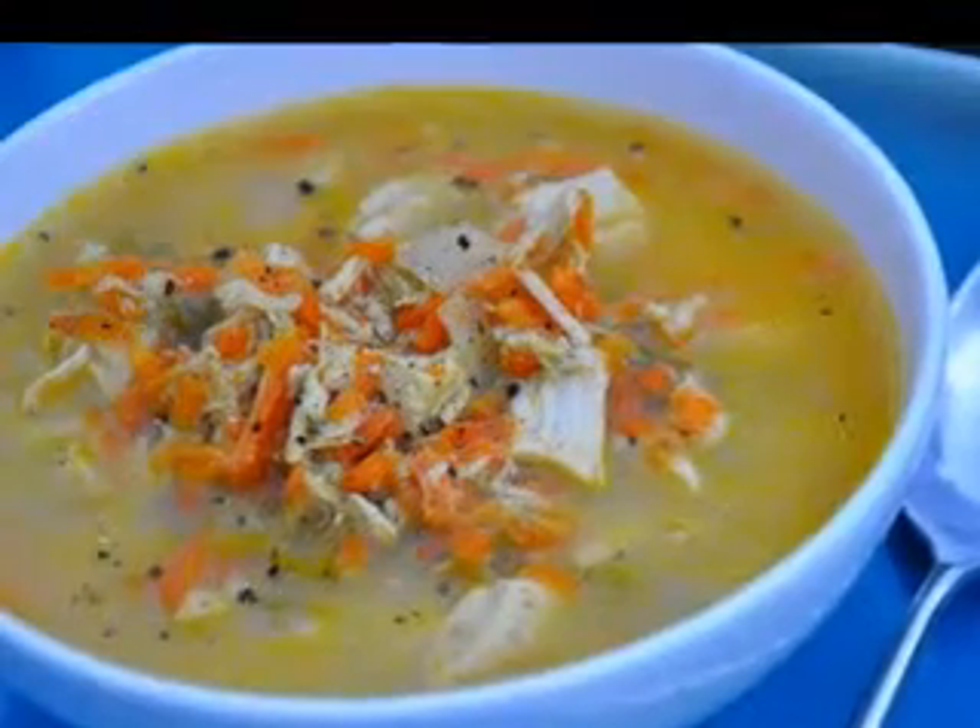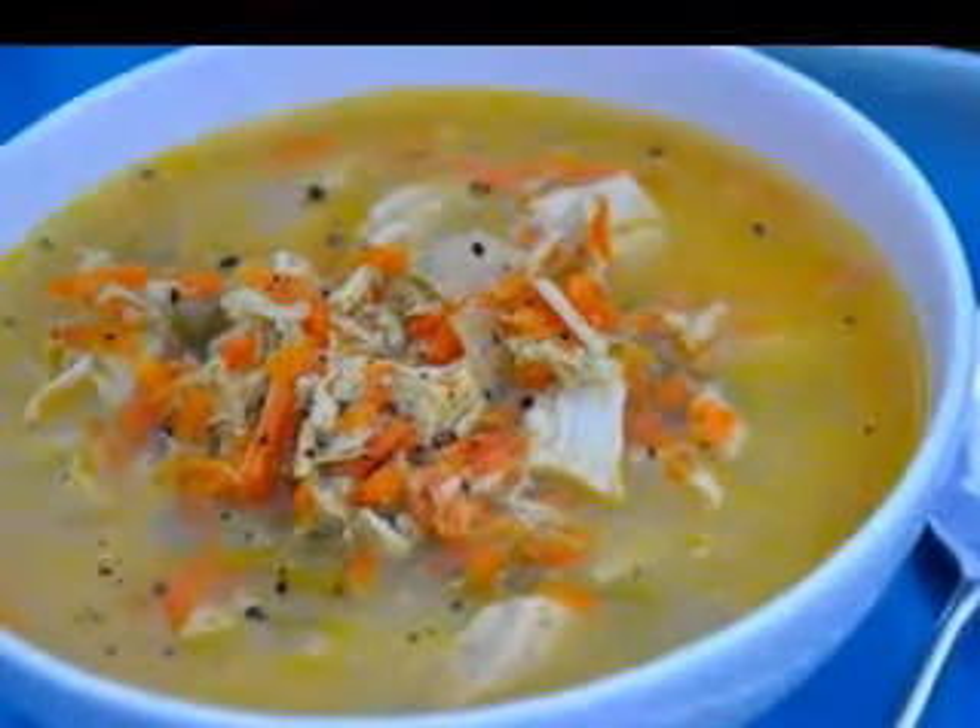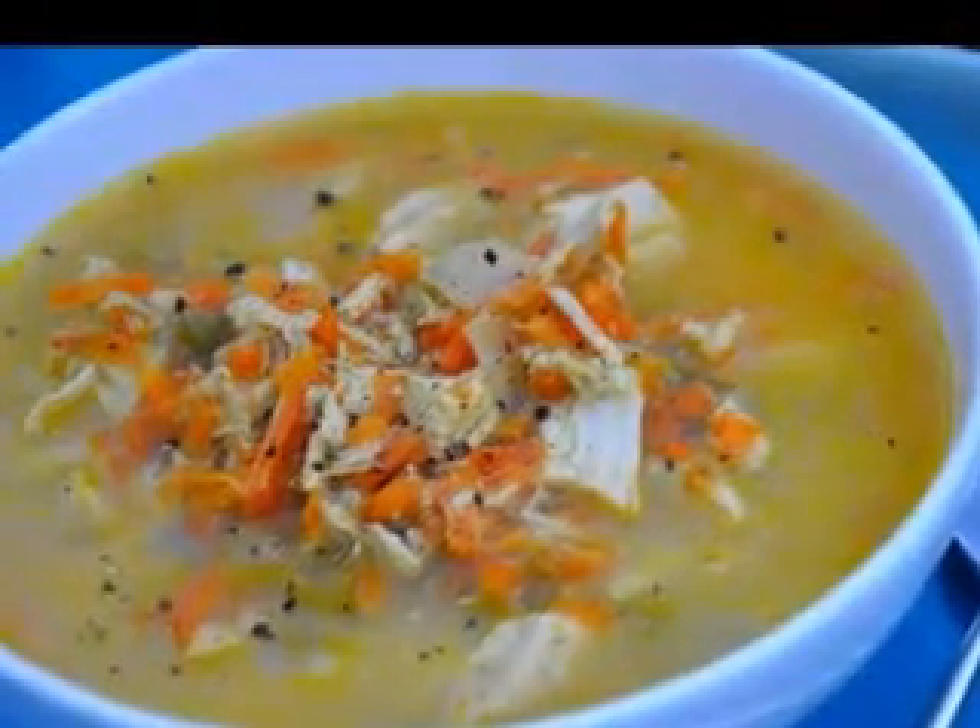You see over there the orange pumpkin, green leeks, white onion — pumpkin and leeks.